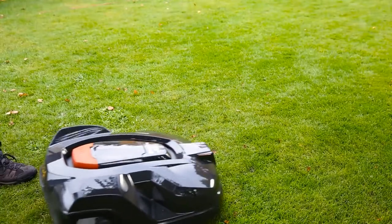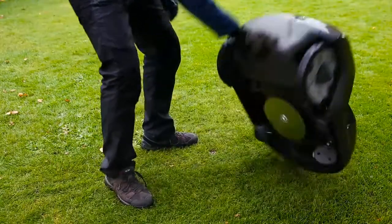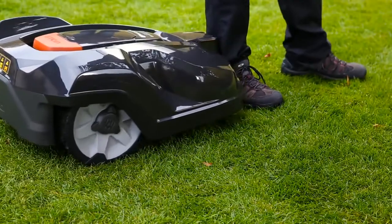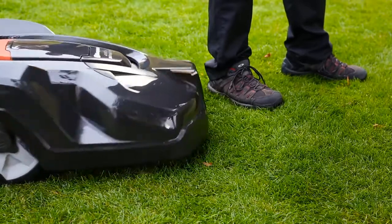Automower has several sensors. When lifted, the cutting disc stops. And whatever it runs into, the sensors will stop the mower and it will continue in another direction.